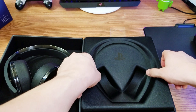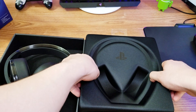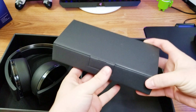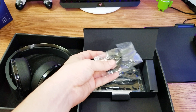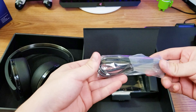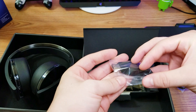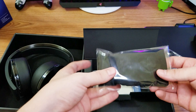We'll take a look at that in a moment. Let's lift this right up — this is also very good quality, very good packaging by PlayStation, gotta give them that. Inside here we have another box that contains more goodies. So in here we have the things mentioned on the side of the box: the 3.5 millimeter headphone jack cable, the USB cable to charge, the wireless USB adapter that plugs into your PS4, and the travel pouch.